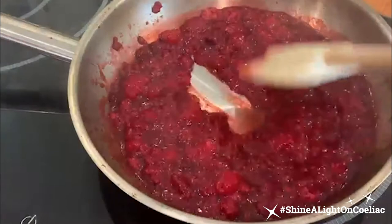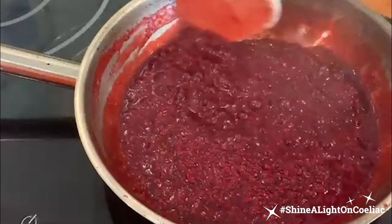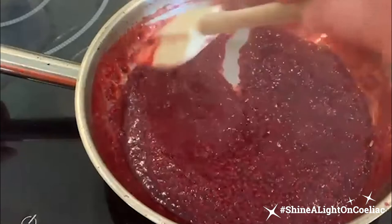The jam has been bubbling away for about five minutes and that's how quick it is. You can see it's forming quite a nice icing ribbon, so when it cools down it's going to get even thicker. It needs to be completely cool before we ice the cupcakes.